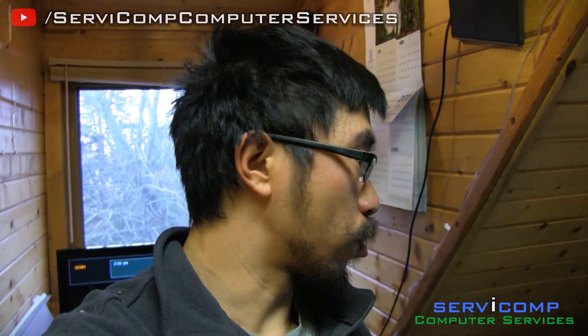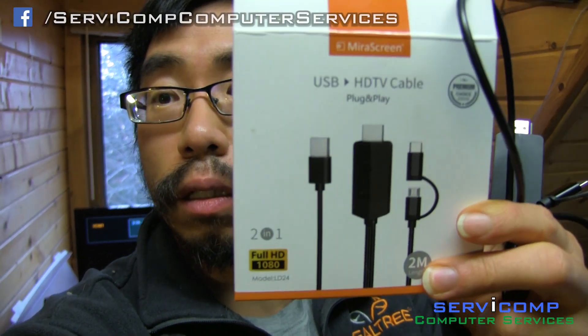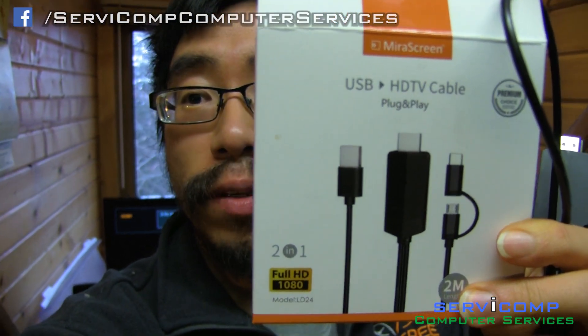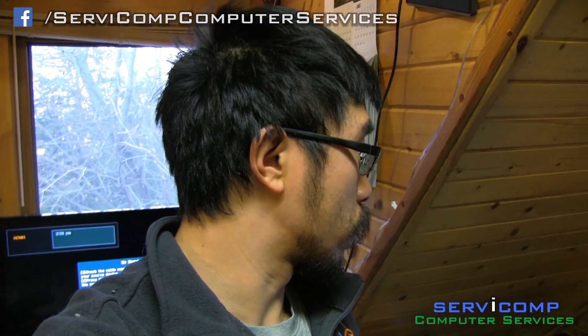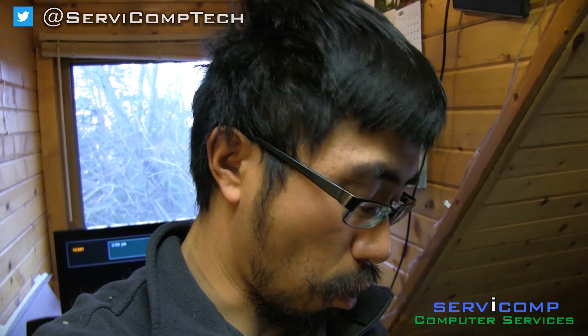Hey guys, this is Kyle with Server Comp, your computer tech guy. I ordered this USB HDTV cable — plug and play from Amazon, about 21 bucks, kind of pricey. This is what it looks like: the cord has an HDMI plug, and at the end it also has connectors.